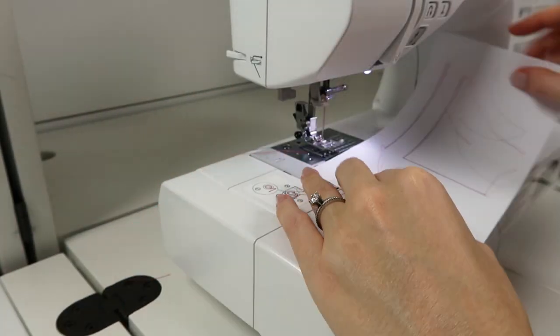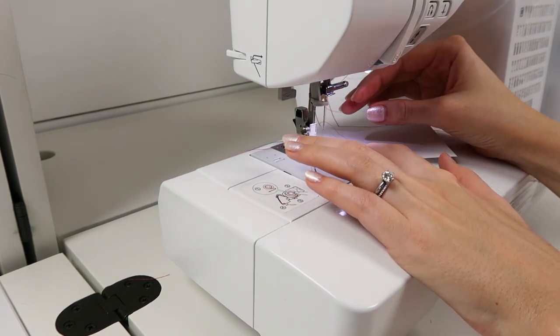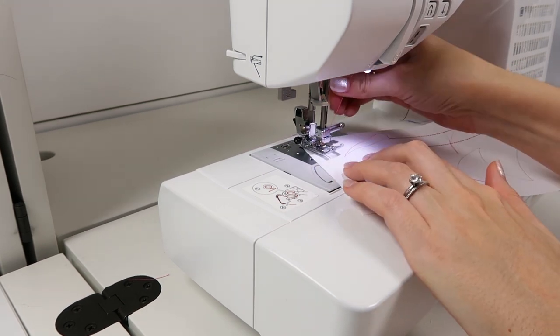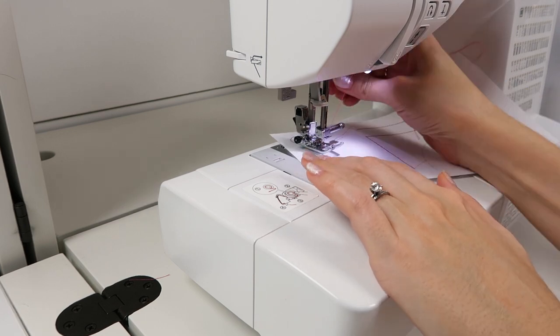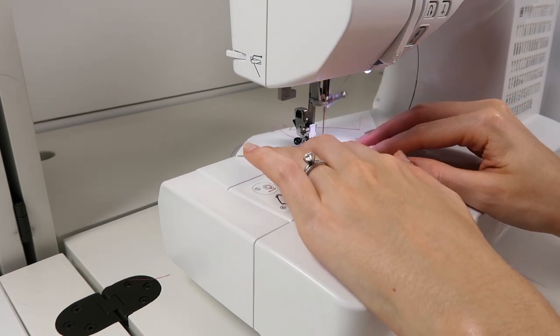Then if you're going to do a curved line, you may have to just pivot often, stitch by stitch on tight corners. As they smooth out, you can just sort of push the fabric ever so slightly. And when it gets off course, or you're thinking it's going to get off course, just raise up the presser foot and pivot.